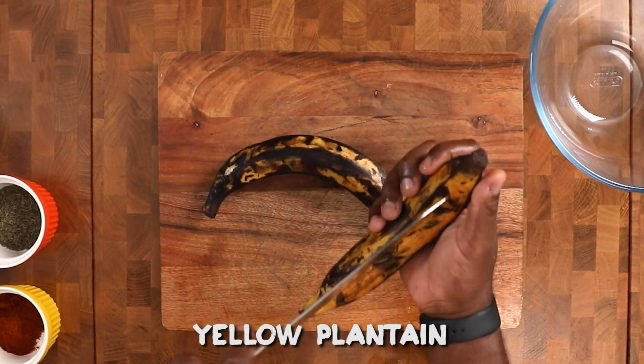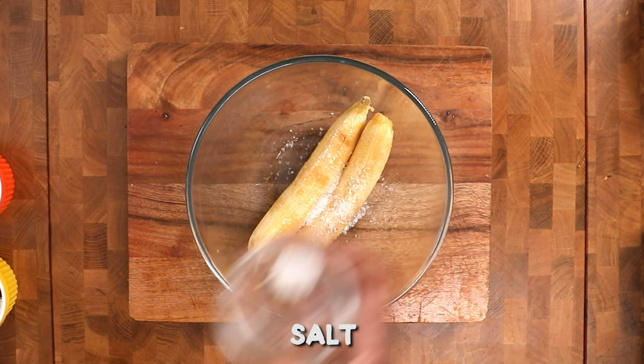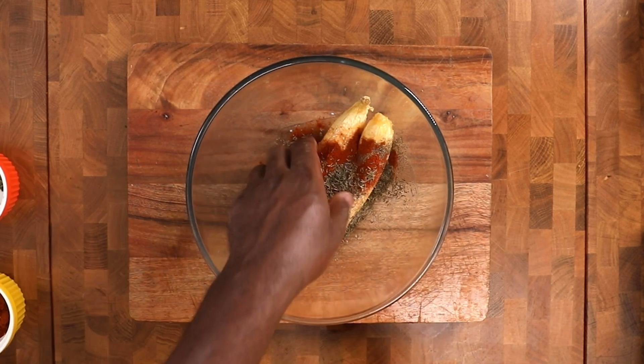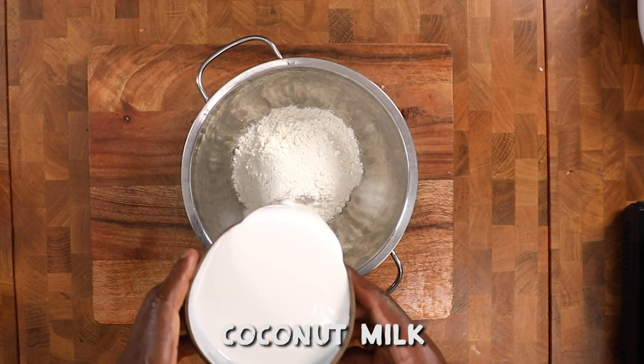I want to see 3,000 likes on this video. First, get your plantain, peel it, add some olive oil, salt, pepper, paprika, and dried thyme, and mix it up — make sure you caress it properly.